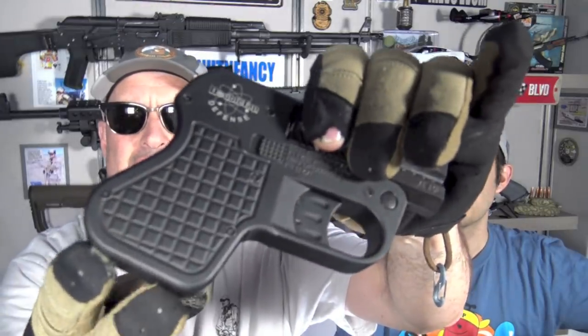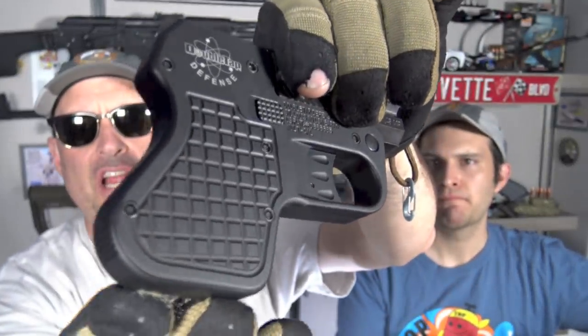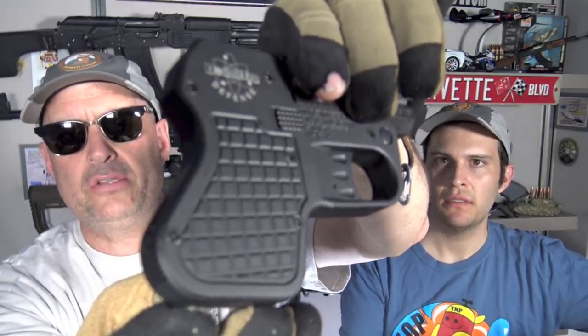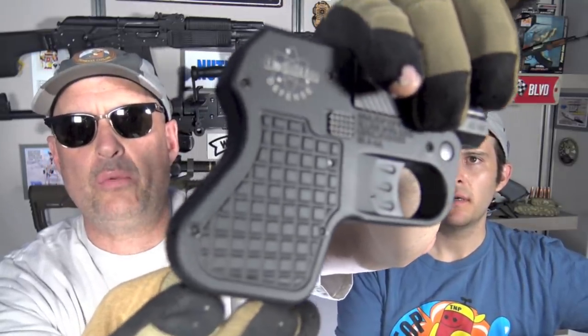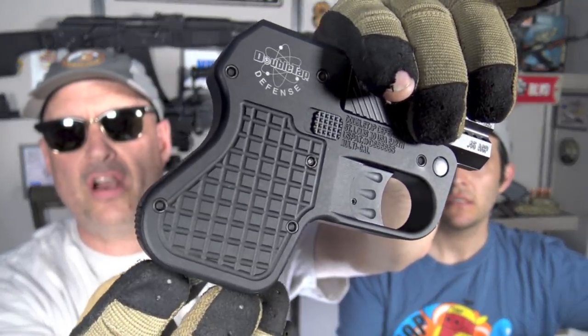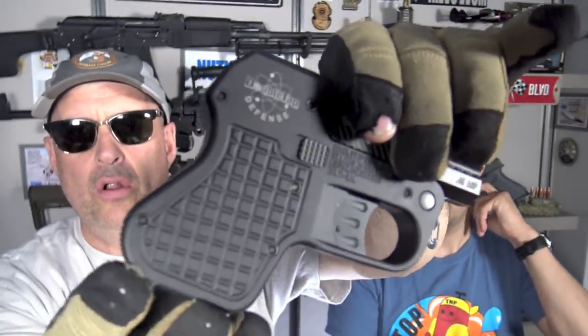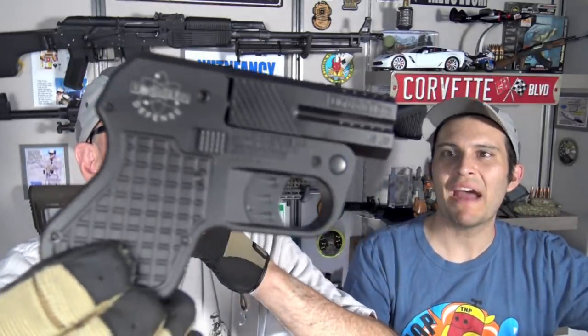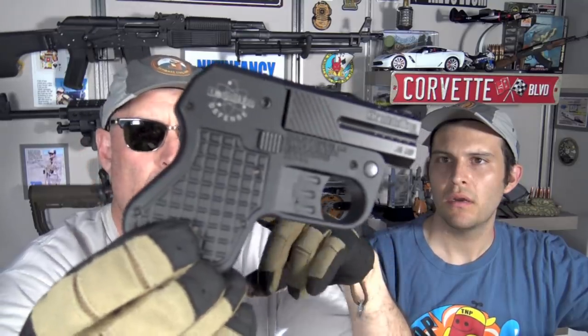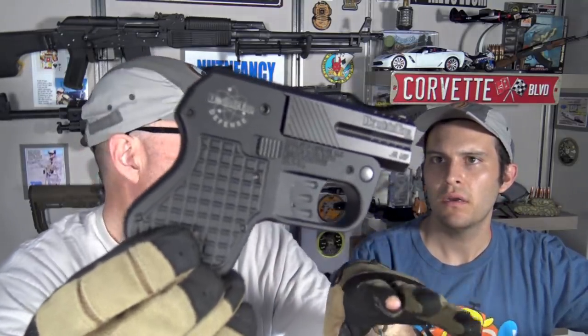The grips have an attempt at checkering. What do you think about that, TD? It is horrible. It does nothing whatsoever. And we're going to get into the ergonomics right here. Overall — how do I put this delicately? They are baffling. I have a better way. The ergonomics overall are total shit. There you go. Is that delicate enough?